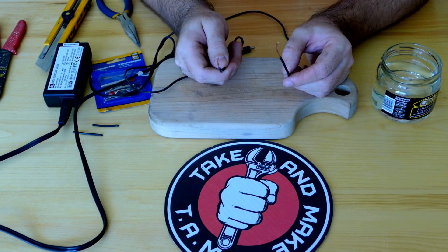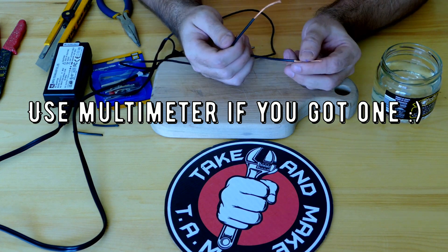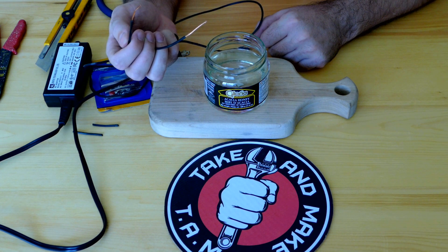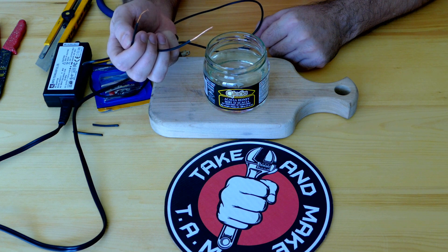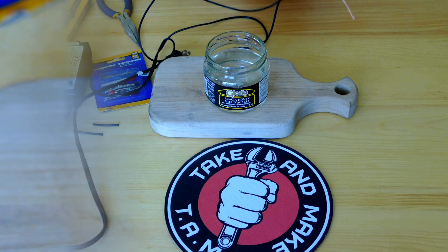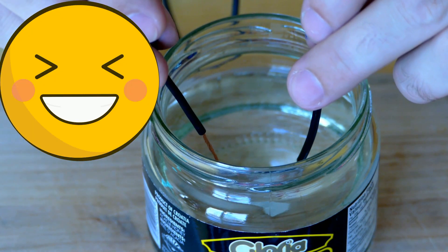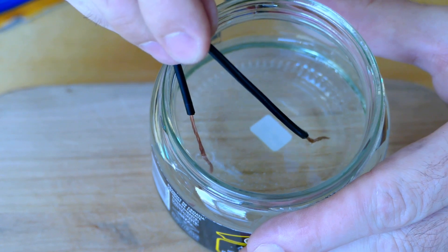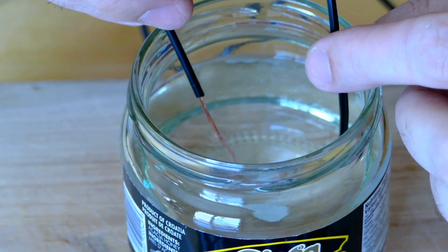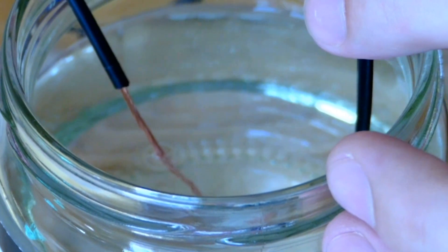Next question: how do we find out which one is plus and which one is minus? We can figure this out by putting two of these contacts in a little jar of water. Please don't do it with high voltage — only do it with 12 volts, no more. And now we're gonna put them inside this water container and watch. Whichever wire starts bubbling, that's our minus. This one right here makes bubbles, so that's our minus.